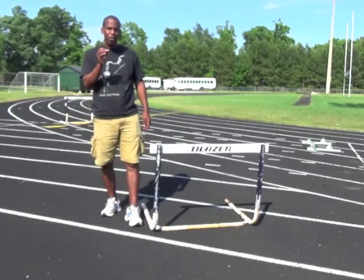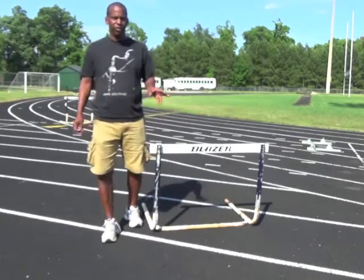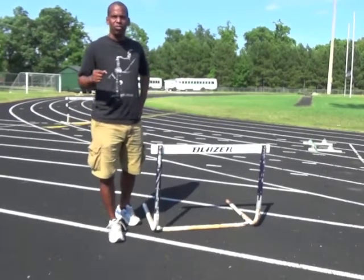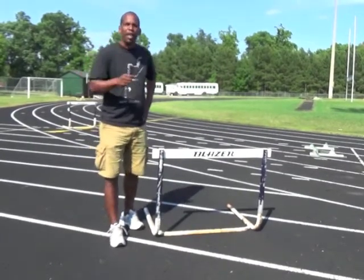What I always emphasize to my hurdlers and my athletes is that if you want to fix flaws in your hurdling mechanics, look at your sprint mechanics.